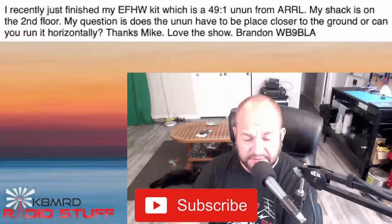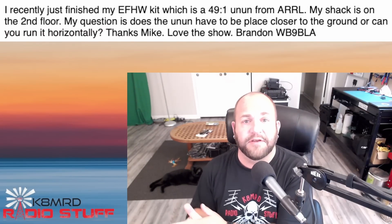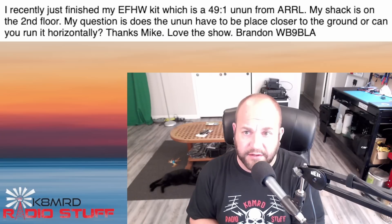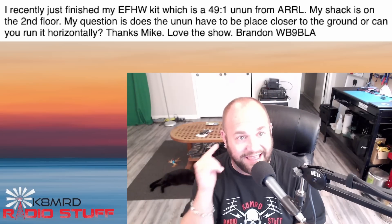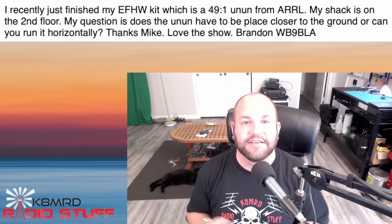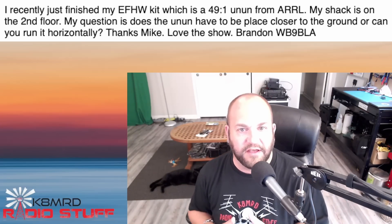Let's dive right into it. The first question is about something very near and dear to me: EFHW half-wave antennas. This viewer writes: I just recently finished my EFHW half-wave kit, which is a 49-to-1 un-un from ARRL. Congratulations. My shack is on the second floor. My question is, does the un-un have to be placed closer to the ground or can you run it horizontally? Thanks, Mike.